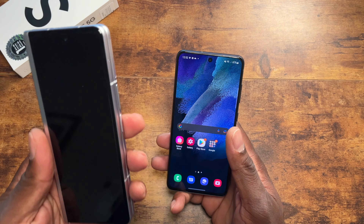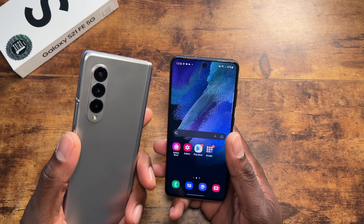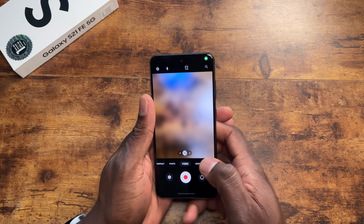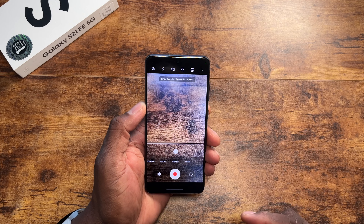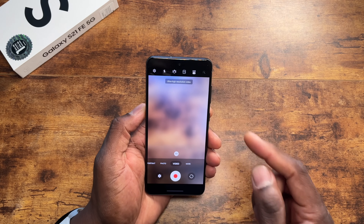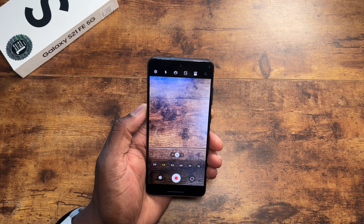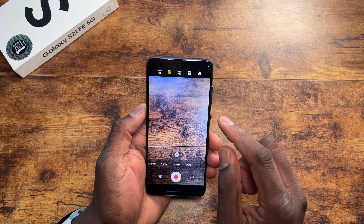My Z Fold 3 is still on Android 11, even though Android 12 is rolling out to unlocked Z Fold 3 models — mine just hasn't gotten it yet. Let's get into the camera and go to video. You do get 4K 60fps, and at that rate you get up to 10x zoom. If we go to 4K 30fps, then you get all your wide-angle options, a 3x zoom, and up to 12x zoom.